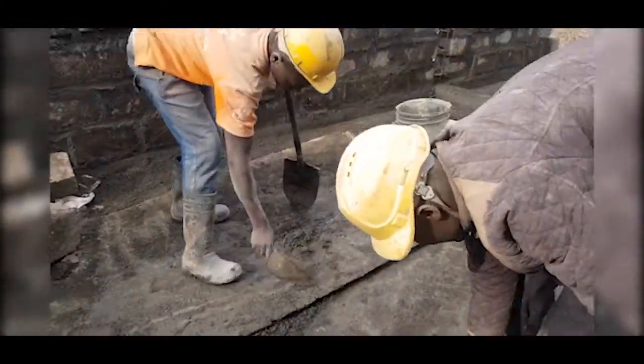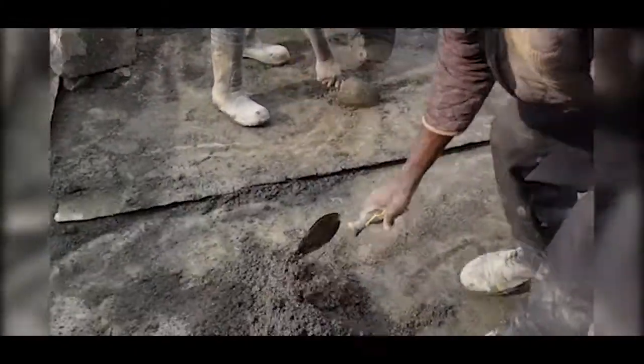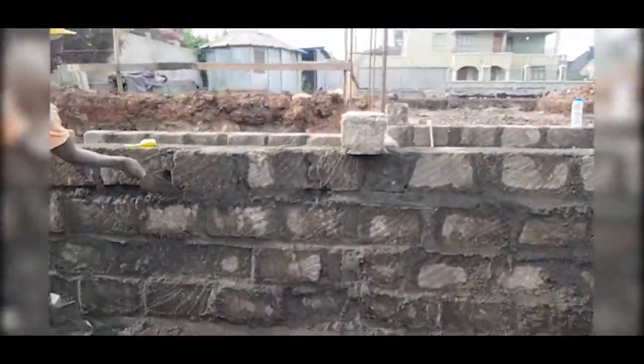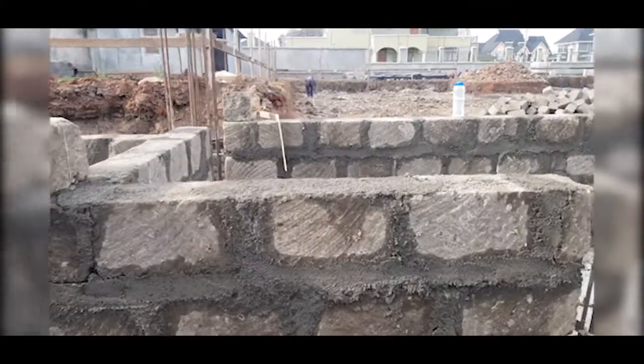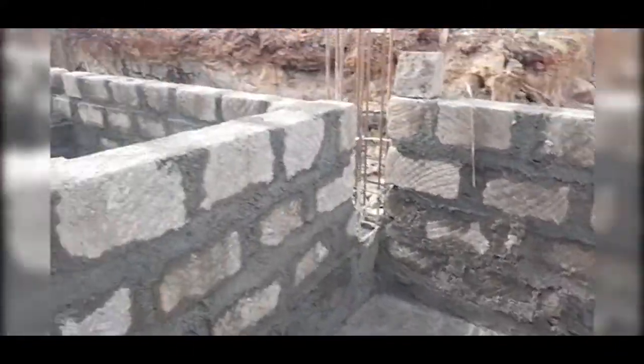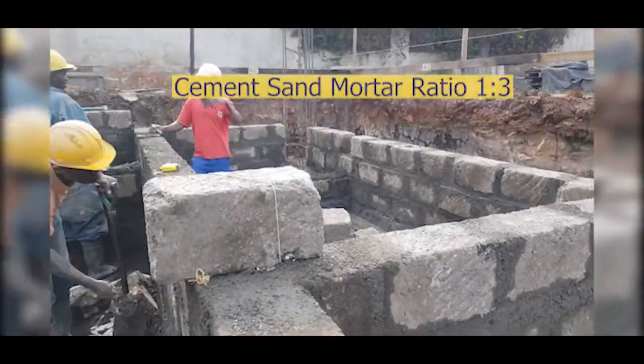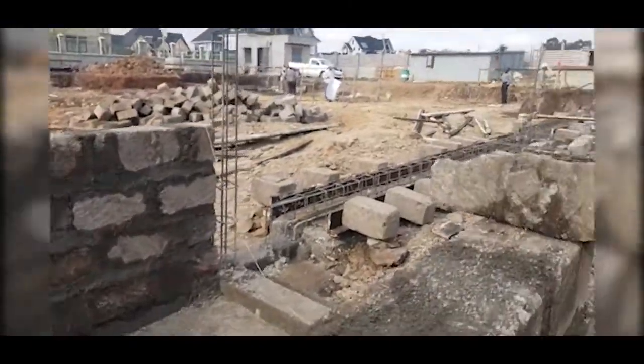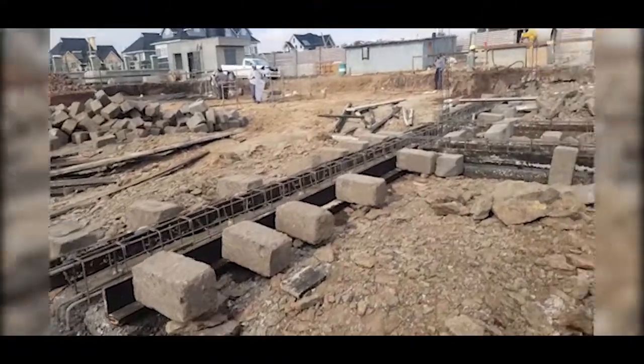Where we have sourcing challenges, we can use quarry dust — it bonds very well with the stone. We use the same ratio as river sand: one part cement to three parts fine aggregates, and in this case we are using quarry dust.